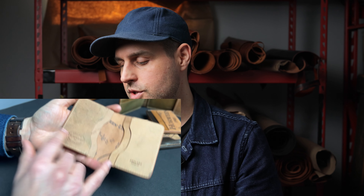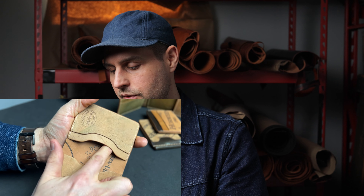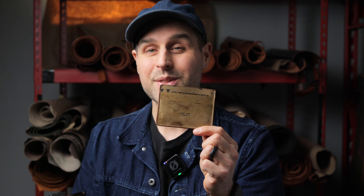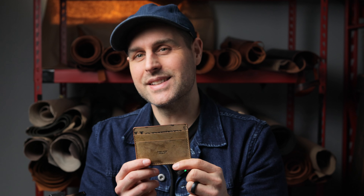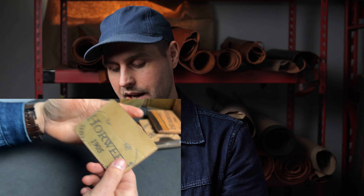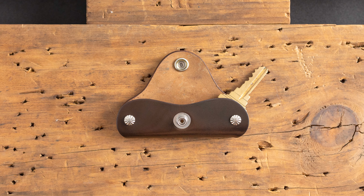Up next is our Bugs Moran wallet style — another minimalist style, nothing on the back, so it's really good for being extra thin. Great for a front pocket wallet. On the inside we have two card slots, the larger of which will hold US dollars folded in half. And last up for our reversed cigar shell cordovan is the Frank the Enforcer Classic. Unlike the vertical version we looked at earlier, this has two card slots on the front, one larger one in the center that will fit US dollars folded in half, and on the back we have this thumb notch card slot as well.